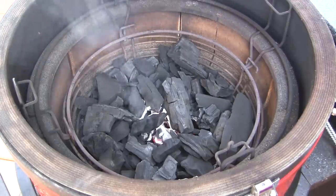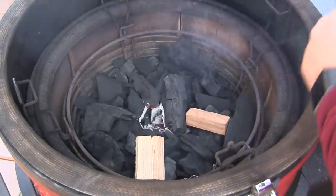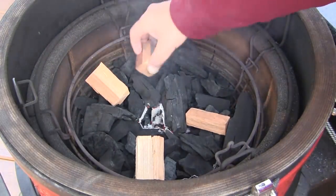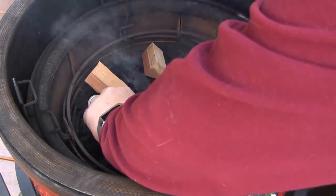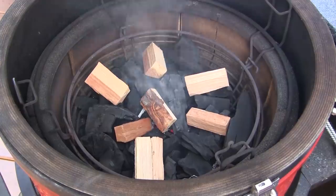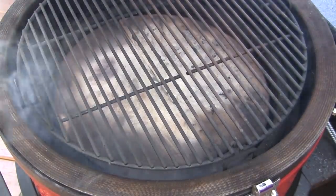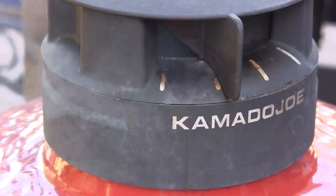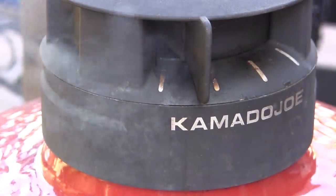Now we're going to get this party started. I've lit a fire in the center of the firebox in my Classic, and I've taken a couple of cherry wood chunks broken down into smaller pieces - five or six of these smaller pieces in the firebox. We're going to let our temperature come up to about 250 degrees. I'm going to set both halves of the heat deflector in the low position, both halves of the grill grate in the upper position. I'll close the bottom vent down to about an inch and position the top vent at the first mark until we hit 200 degrees, then adjust down to stabilize at 250.